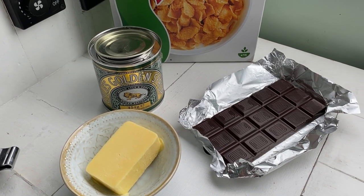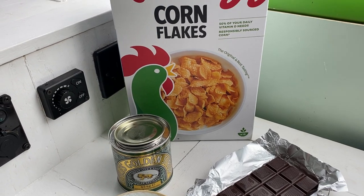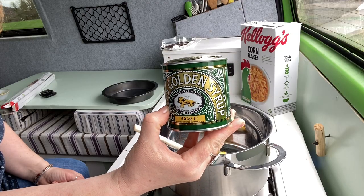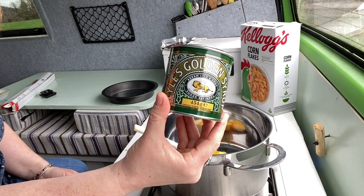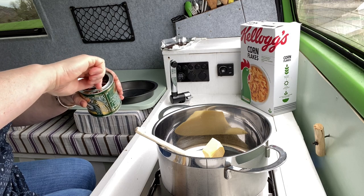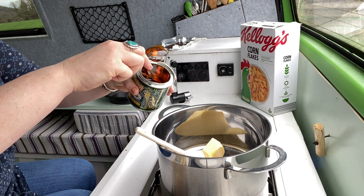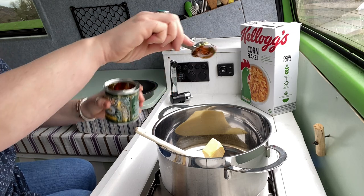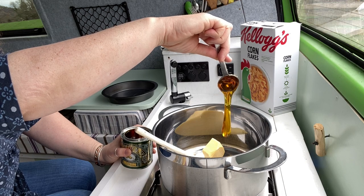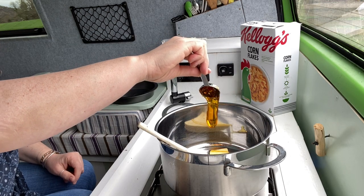First up, we have chocolate cornflake cakes. For this you're going to need butter, dark chocolate, golden syrup, and cornflakes. If you can't source golden syrup in your corner of the world, I'm pretty sure you could swap it out for honey, maple syrup, or maybe agave syrup. I've never tried because golden syrup is really easy to source in the UK, but I don't see why it wouldn't work — I'm sure it'd be just as delicious.